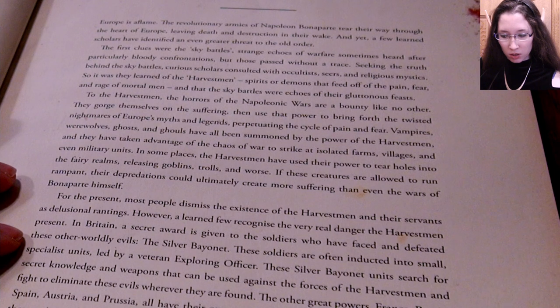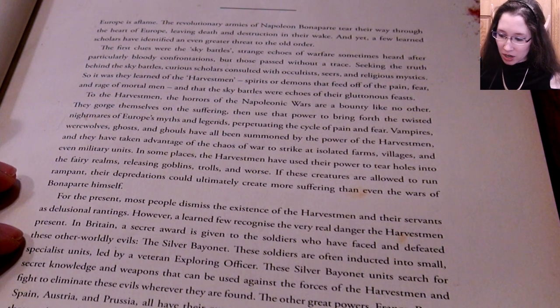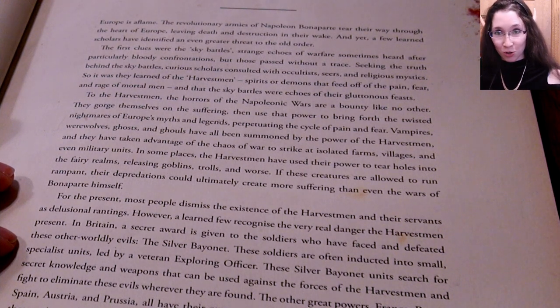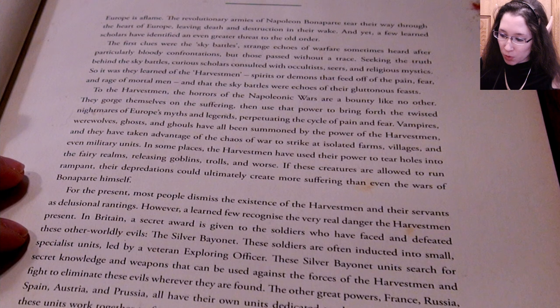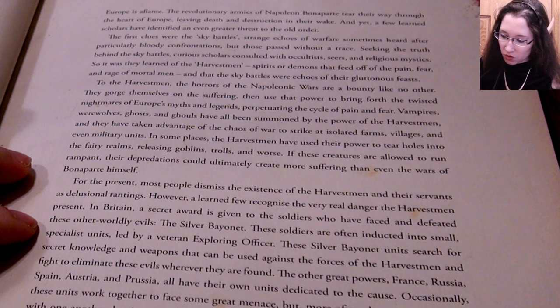For the present, most people dismiss the existence of the harvest men and their servants as delusional rantings. However, a learned few recognize the very real danger the harvest men present. In Britain, a secret award is given to soldiers who have faced and defeated these otherworldly evils — the Silver Bayonet. These soldiers are inducted into small specialist units led by a veteran exploring officer, searching for secret knowledge and weapons to fight and eliminate these evils.